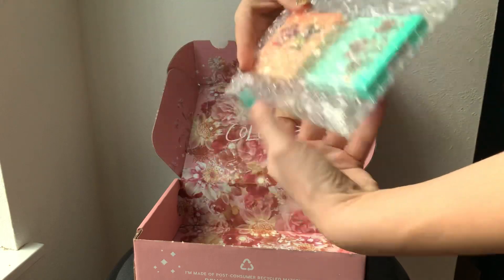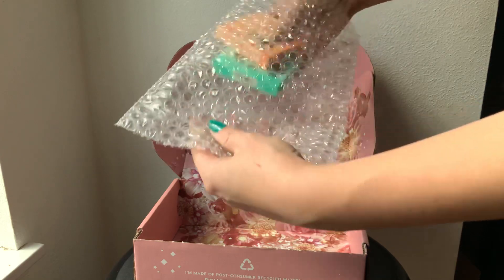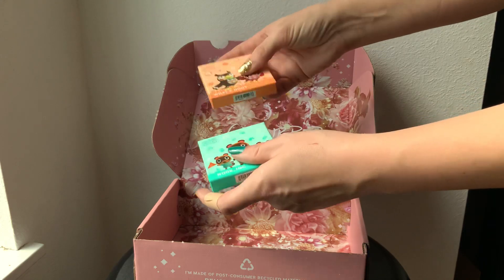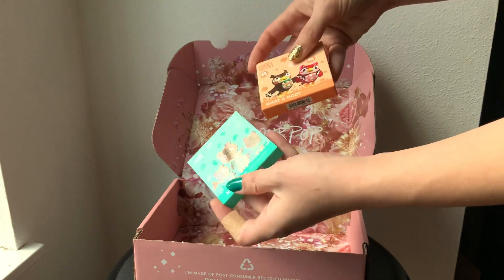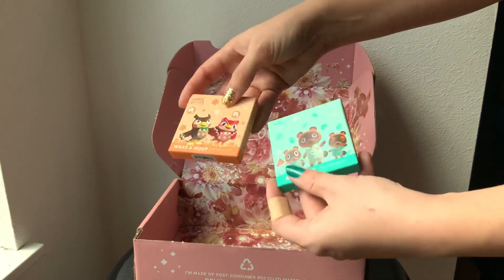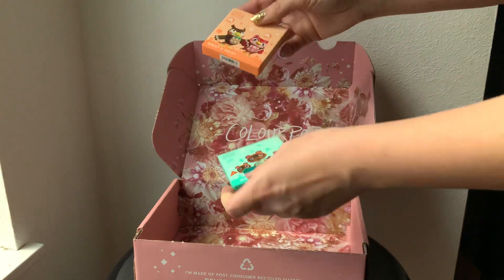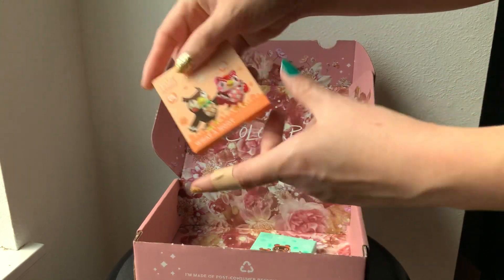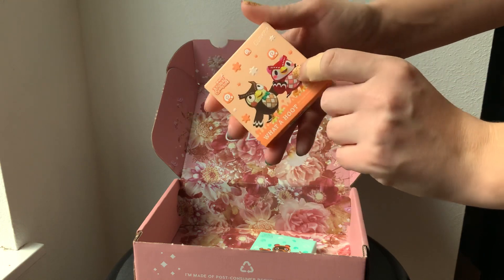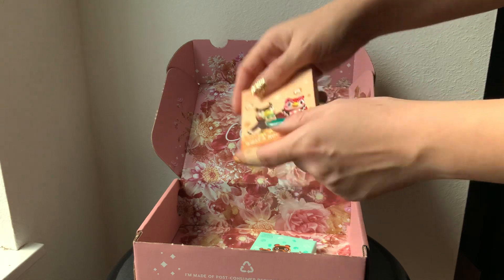These palettes are a little bit smaller than I thought they were going to be, which is not bad by any means. I actually do prefer it because these are kind of the perfect size if I were to travel or make an overnight bag. First, we're going to go over the What a Hoot palette — this is Blathers and Celeste, described on the website as a warm nude palette.